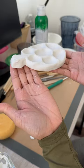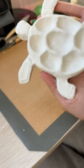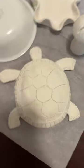For the past week, I've been working on all of the clay projects. This is a turtle paint palette that I'm making for my little sister. She's been really into painting lately, so I thought that would make a great gift for her.